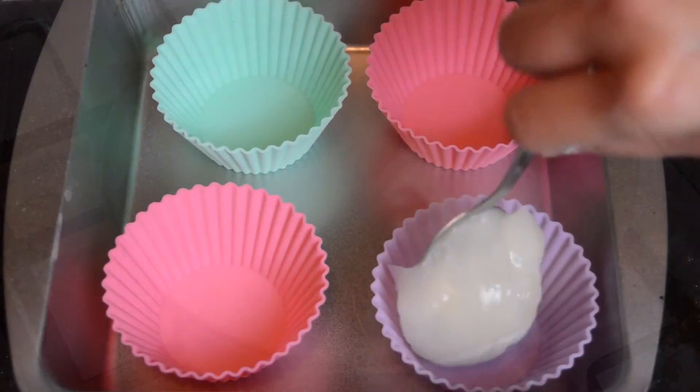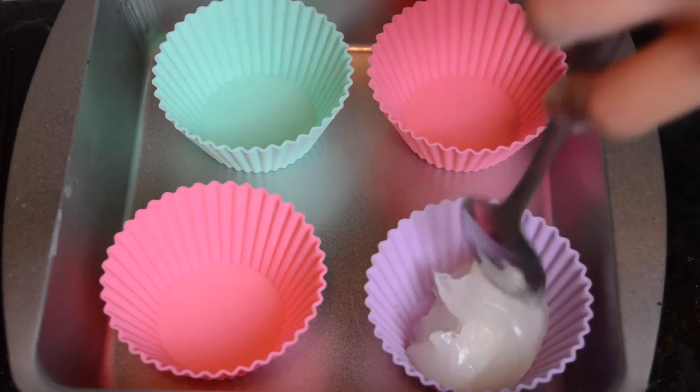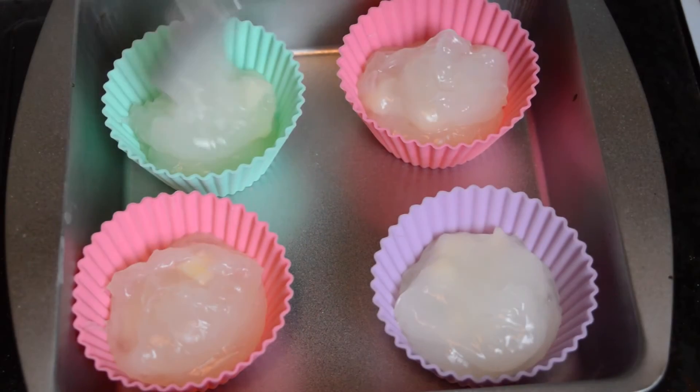Once the texture is just right, turn off the heat and pour the mixture into some small moulds or containers, filling each one to about two thirds full.